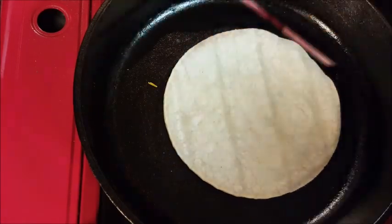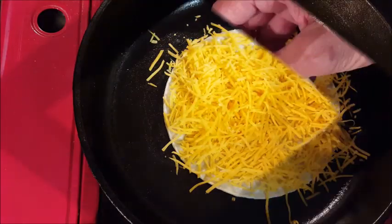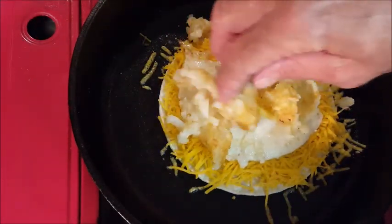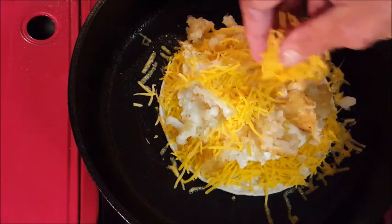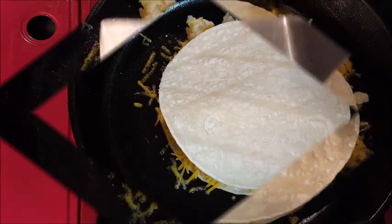In another skillet, lay down one flour tortilla topped with your favorite cheese — I'm just using cheddar. Load it up, especially around the edges. Add an egg, add some hash brown taters, more cheese, and top it with another tortilla.